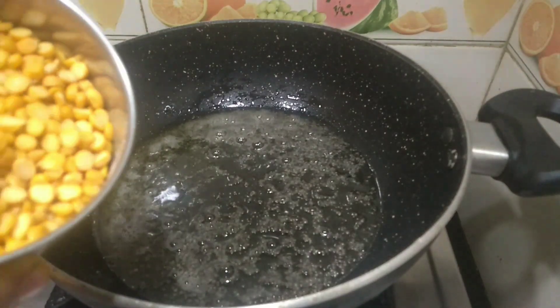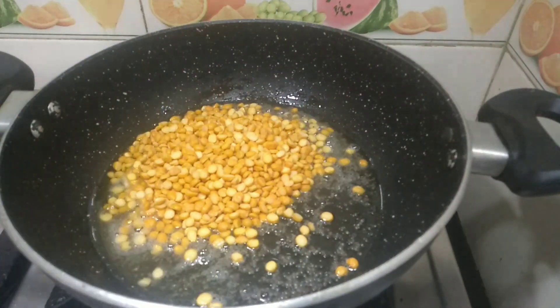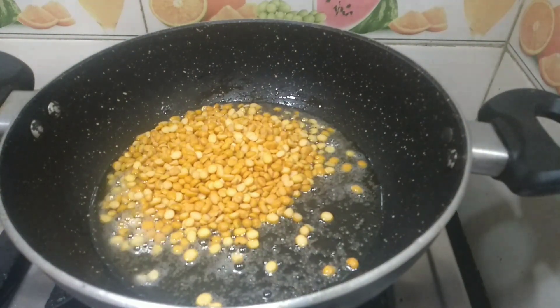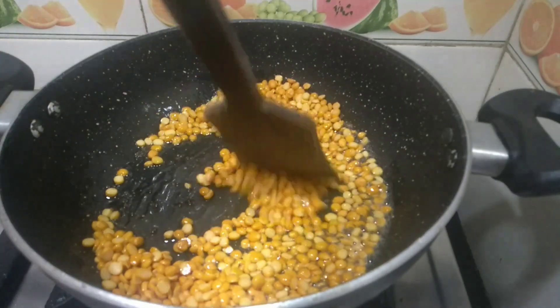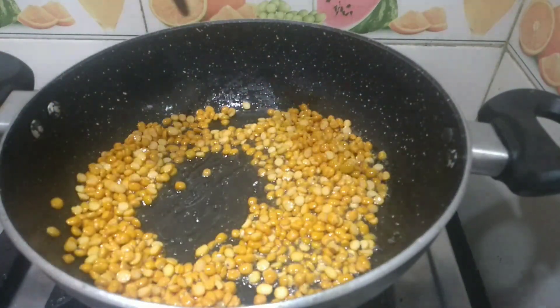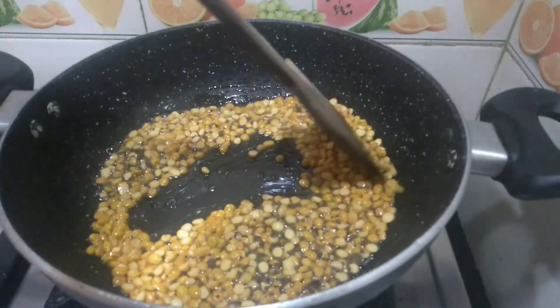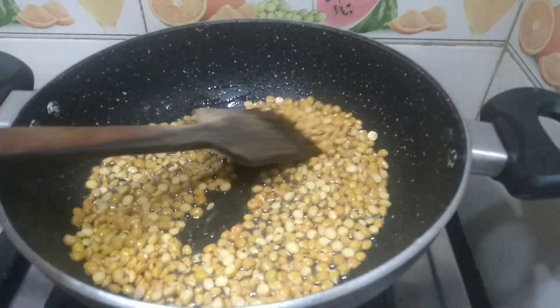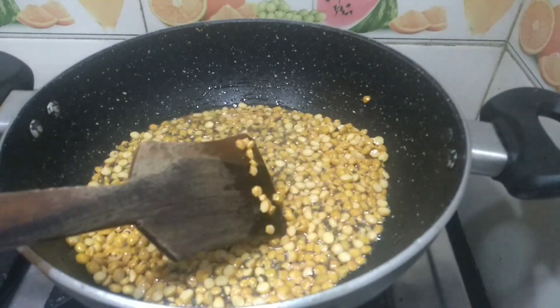I am going to add some channa dal — I am going to add half a cup. Stir it well till it becomes golden brown. It has now turned golden brown.